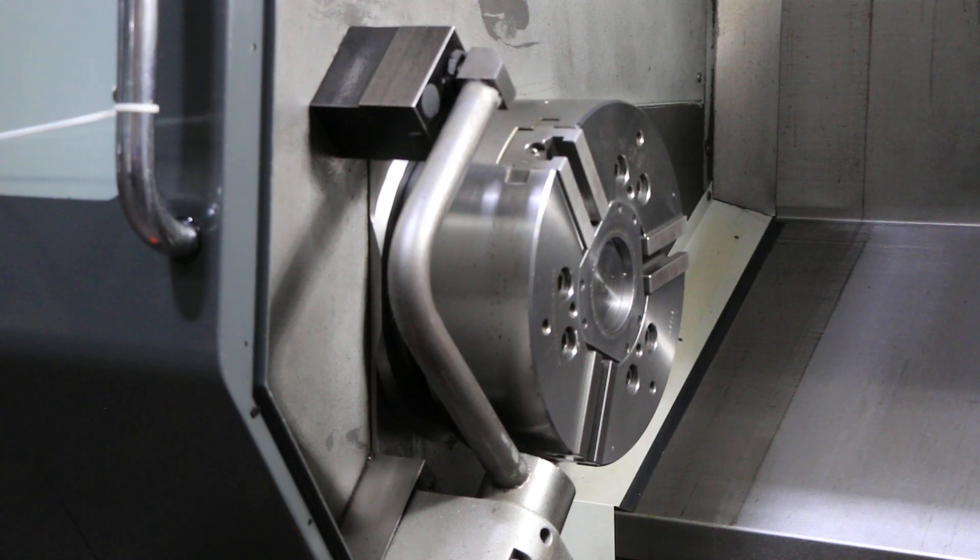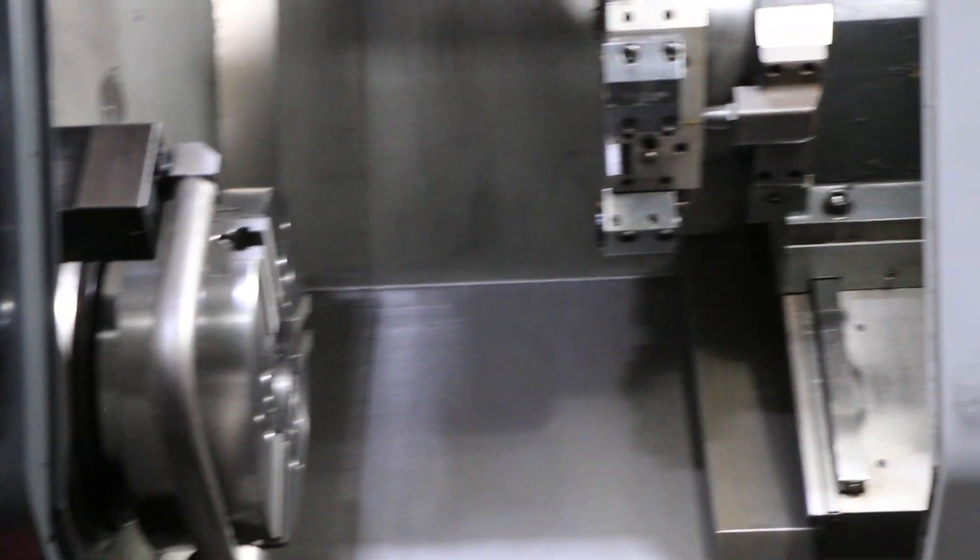The machine is also equipped with a tool setter. That basically does it — thanks for watching our video.